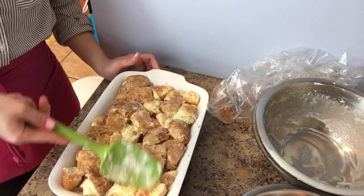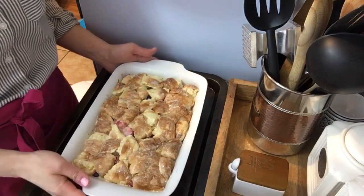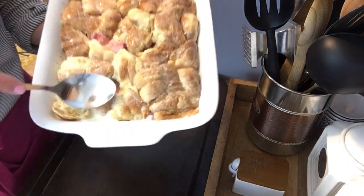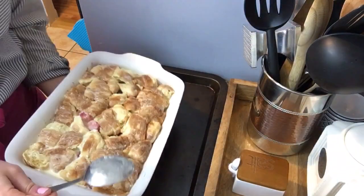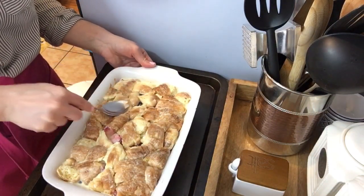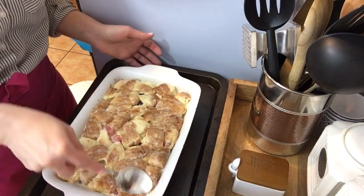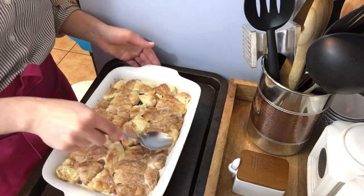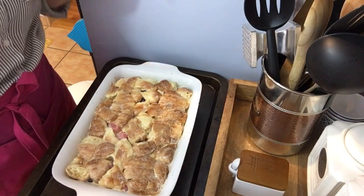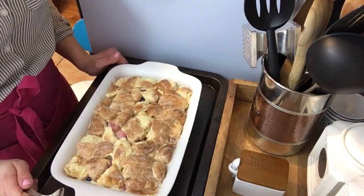My casserole has been in the fridge for an hour. Look at this — when I press on it, that goodness comes up and it's still pretty thick, which is what you want. I patted it down to make sure all that moisture comes back up. Your oven should be preheated to 350 degrees. Place it on a baking sheet and bake for about 35 to 40 minutes until the top is nice and golden brown and bubbly.